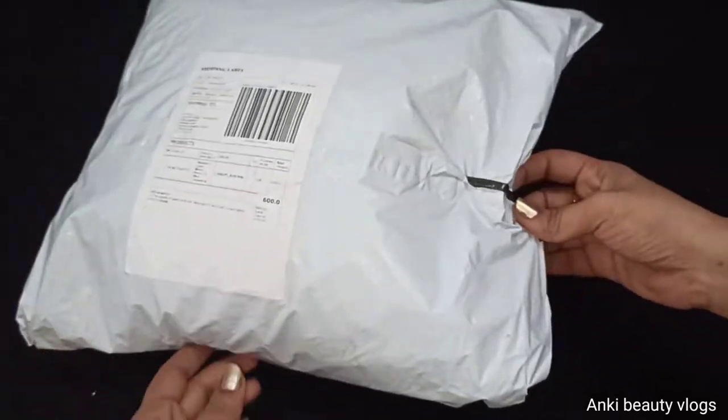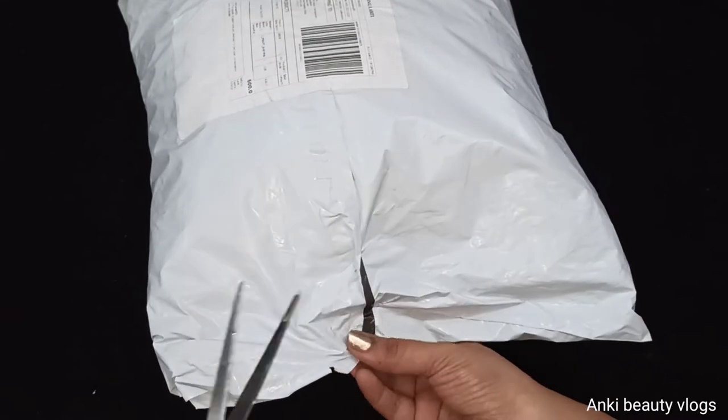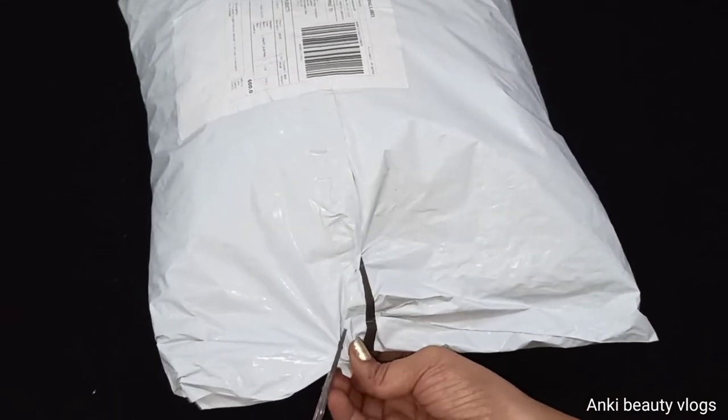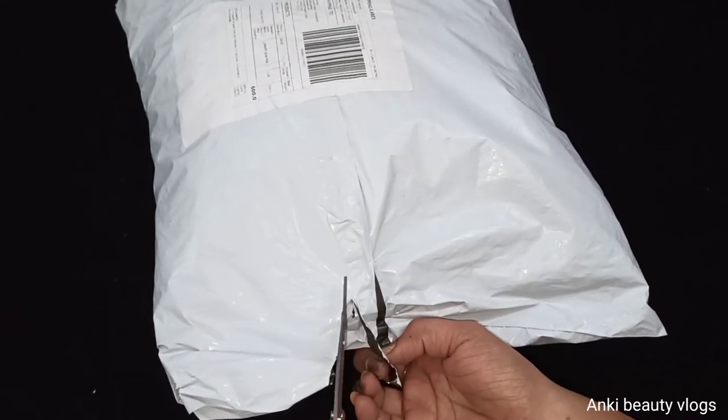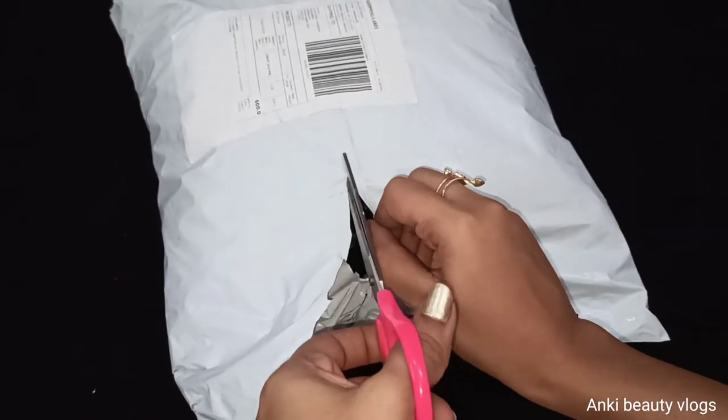Hi Friends! Today we are going to get an Insta page online shopping. I am going to share my unboxing video. This is an Insta page that is Anisha Online Shopping, linked in the description.